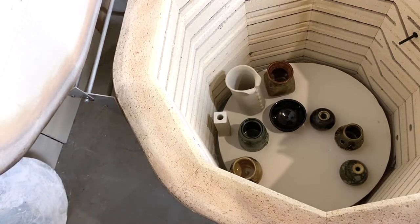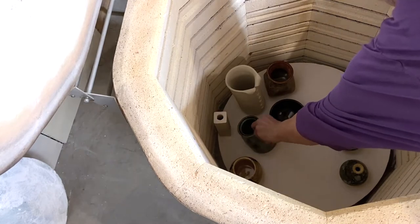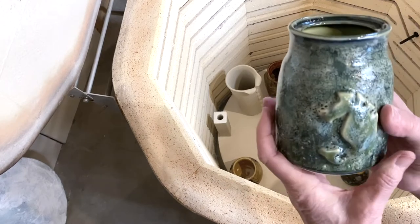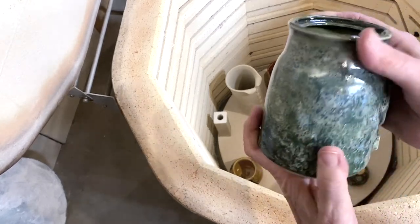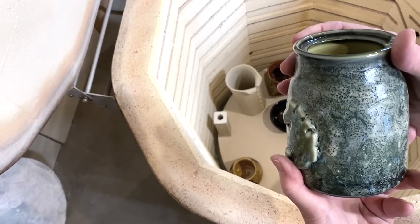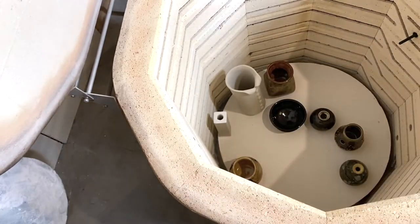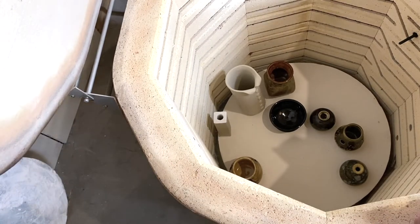Here's my funny little jug that I fired like three times now. It was a horrible ugly green. It's much better but it's still not — I guess it's okay, it's much better than what it was.